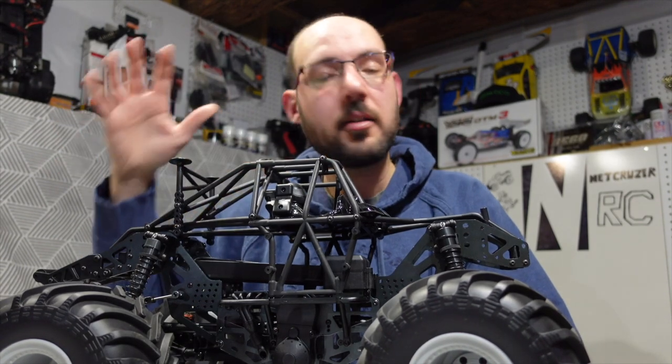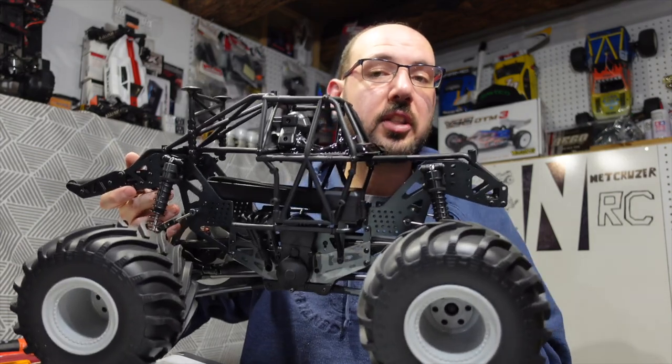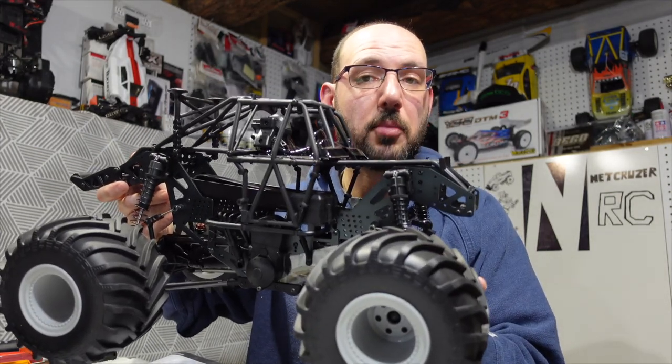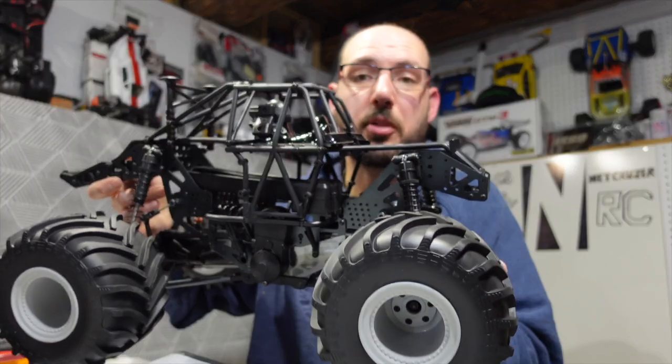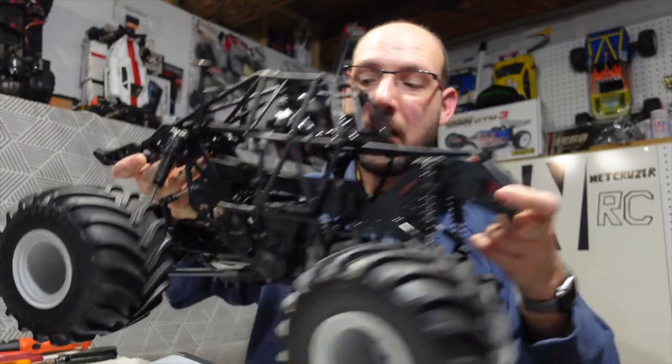It's just not possible — body, lights, speed control, servo. If you have nothing, get the ready-to-run. If you want an all-black version, build it yourself and you have enough knowledge and RC gear to get it going without busting your bank too much — or you don't care about the cost — then get the roller. Some builders kit. What kind of body do you want to see on this?